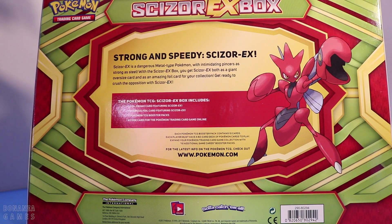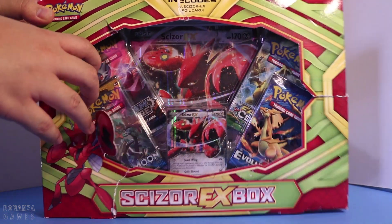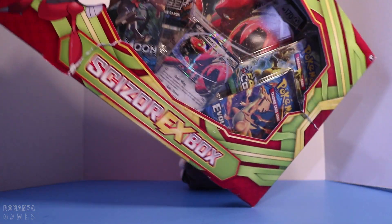With the Scizor EX box you get Scizor EX both as a giant oversized card and as an amazing foil card for your collection. Get ready to crush the opposition with Scizor EX. So this box does come with one foil promo card of Scizor EX, one oversized card, four booster packs, and of course the code. Even though the box is busted, we don't need that — we're going to rip it up anyways. All we care about is what is inside this box. Let's go take a look.